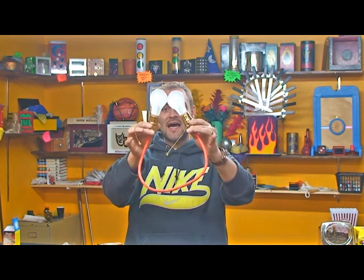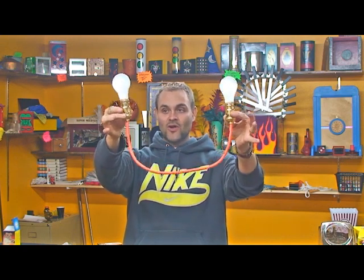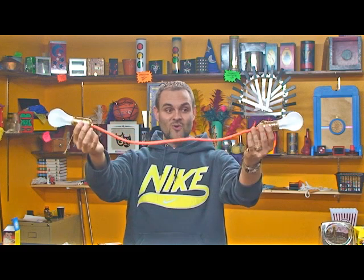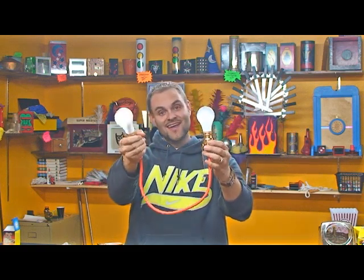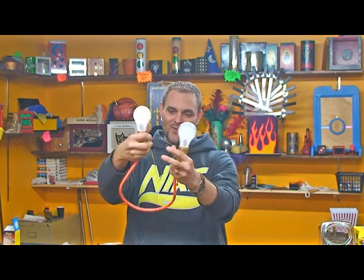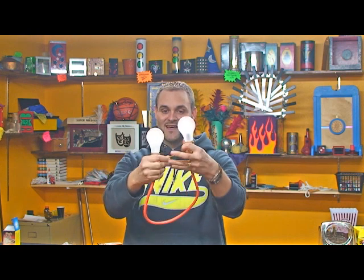Here we have a couple of glass light bulbs, and they're connected by an orange cord, and that's all there is. It's one cord and a light bulb on each end. When I pull this cord, this light, as you see, comes on. When I pull this one, this light comes on just like this.